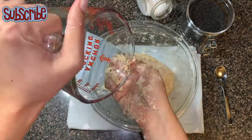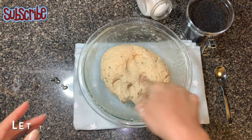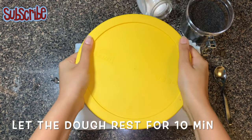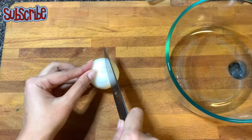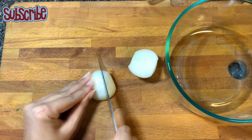For two cups of whole wheat flour, I have used almost one and one-fourth cup of water. Every flour has a different texture, so use accordingly. Now we'll prepare our stuffing.